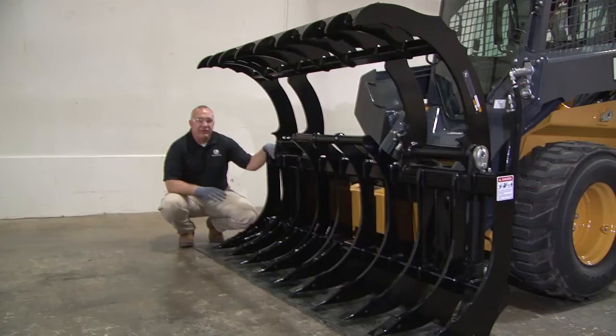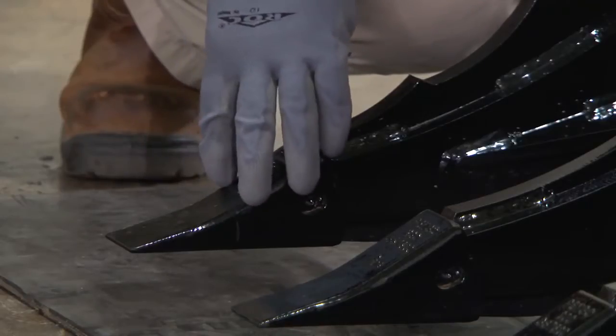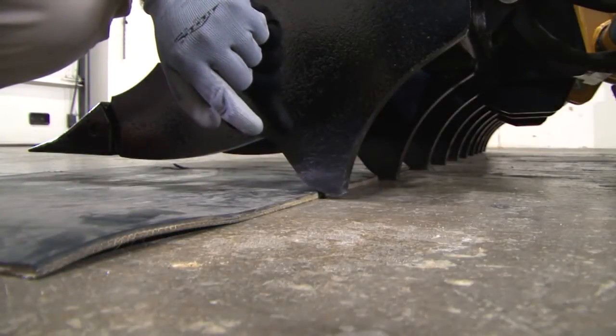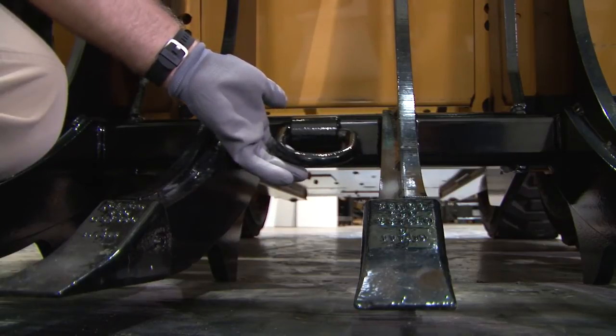Now let's talk about features, advantages, and benefits. The structure is made of a high tensile strength steel for long life and durability. The teeth are steel shank pango pin-on that can dig below grade. The rear scarifier can be used to dig in and break up the surface, and it can also be used as a guide for the teeth. The D-ring has a 6,000 pound rating that meets tie-down requirements and can be used for pulling.